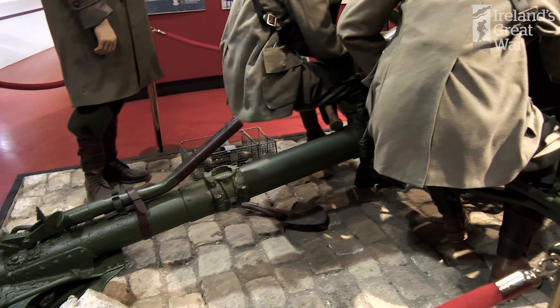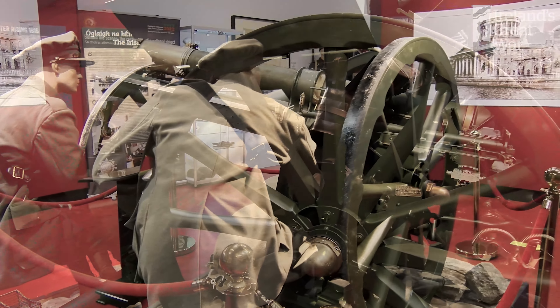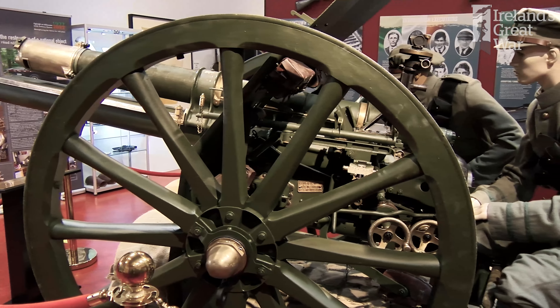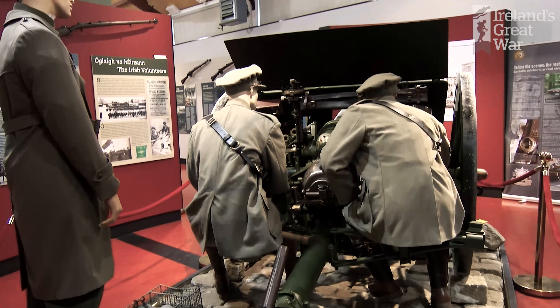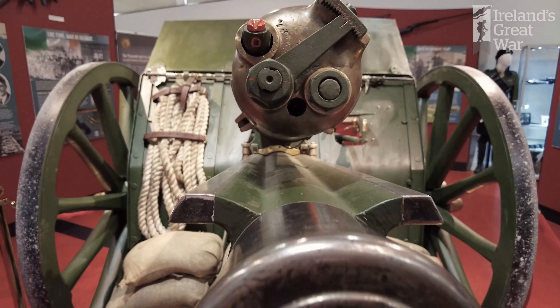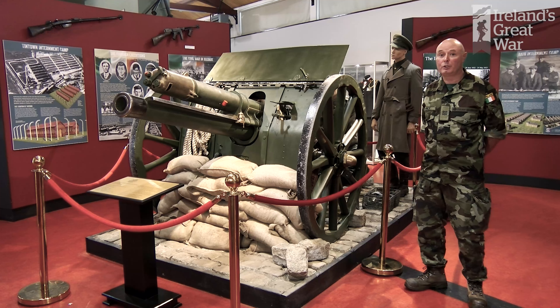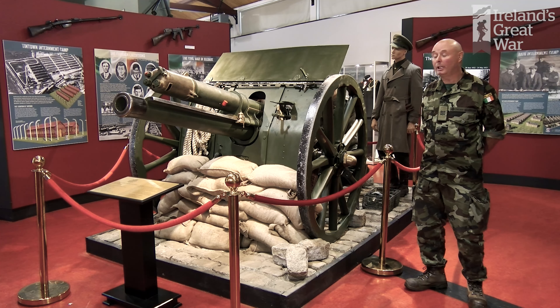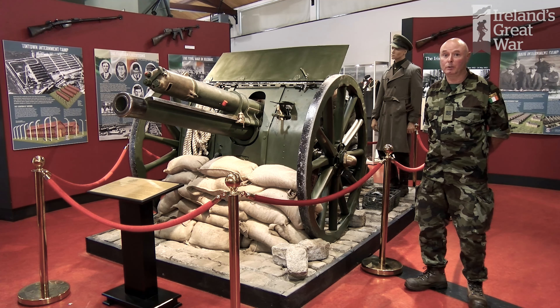The 18-pounder field gun that you see here is a Mark II field gun. The gun itself was designed in the wake of the Boer War when the British realised that their 15-pounders were no match for some of the guns that the Boers were using in South Africa. The 18-pounder was introduced in British service in 1904 and gained iconic status in the Great War where it was one of the heaviest field guns operated by any side — really one of the greatest field guns of the age.